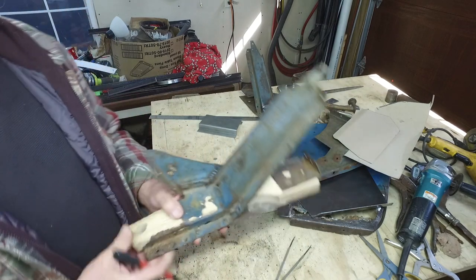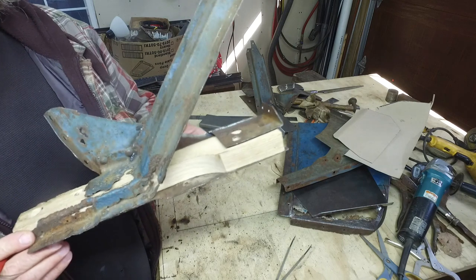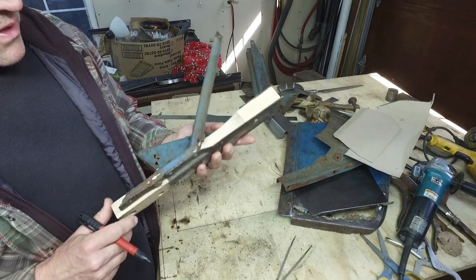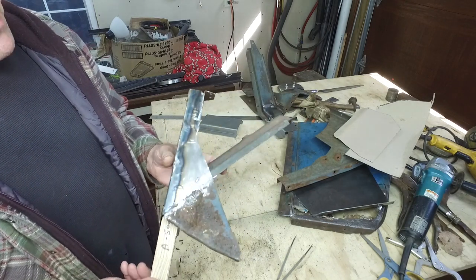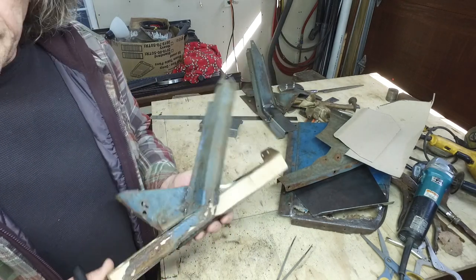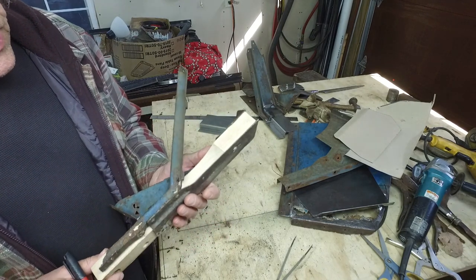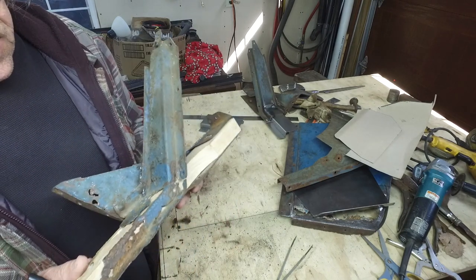So it's time to fix this subrail extension. Pretty bad. They make these repops for $250 a pair. For a lot of people it might be worth it. I am trying not to spend money on this thing, and I'm trying to get some experience, so I'm going to fix these.